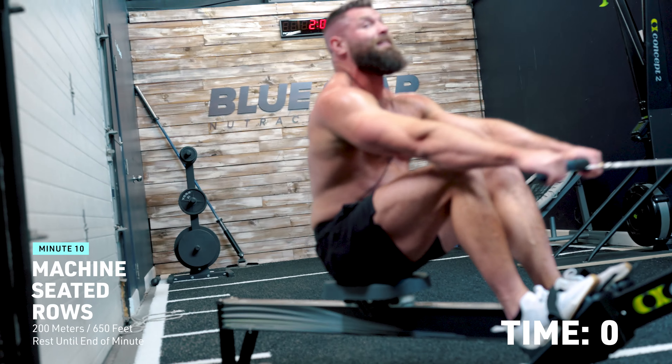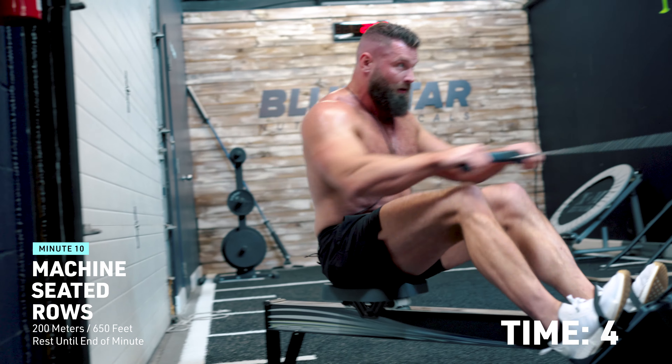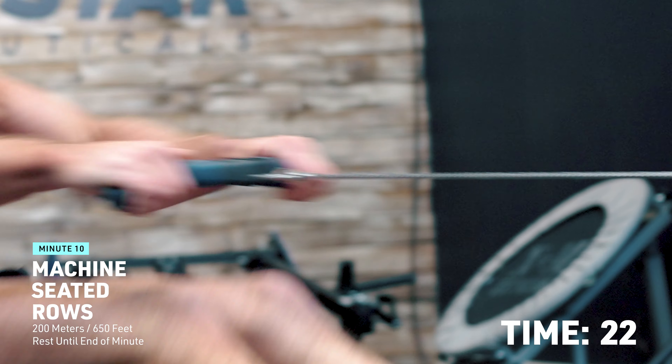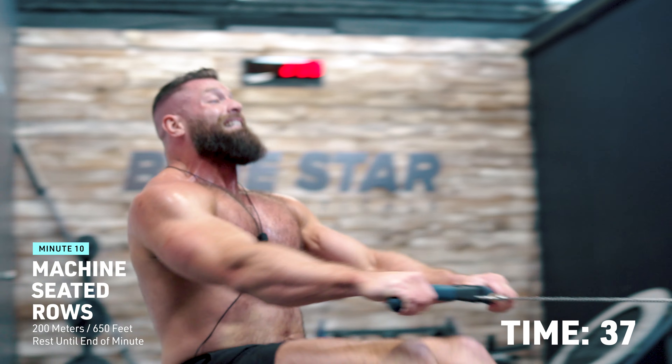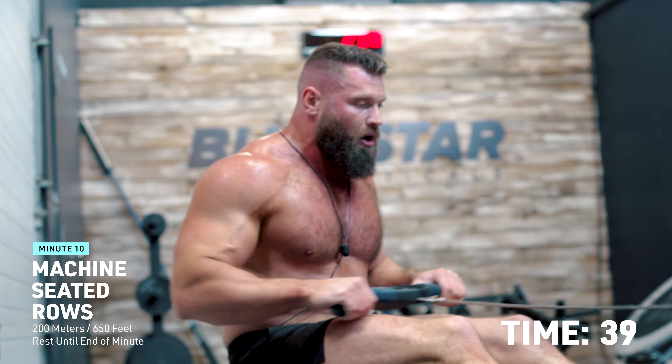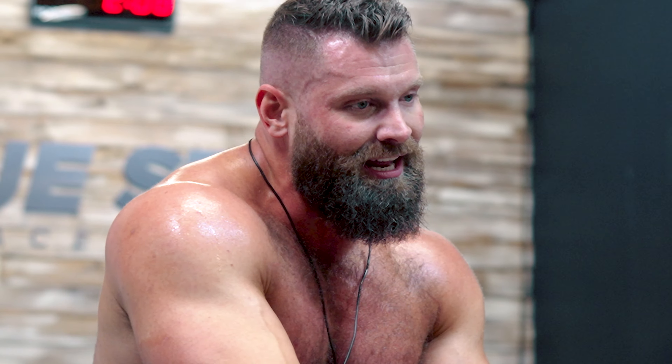One last 200 meters on the row. It's important that you take the rest when you need it. I'm just doing one round today, but if you're a beginner you bang out two rounds, and for three rounds you're going to need that rest — so make sure you take it. When you bump into the next round you don't want to be completely dead, because you won't survive it.